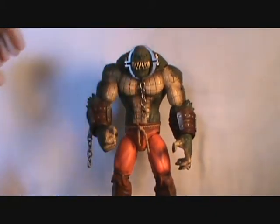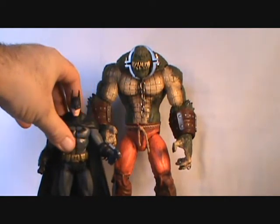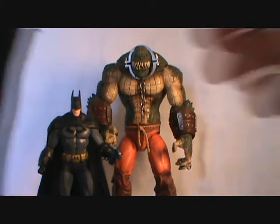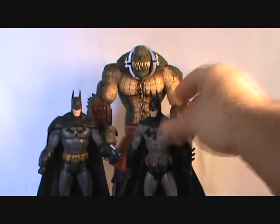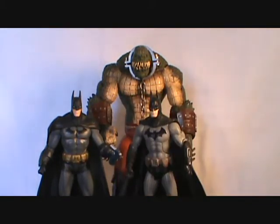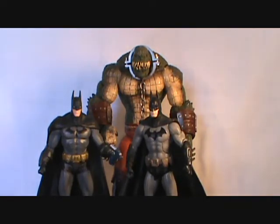Here is the size comparison to the DC Collectibles Arkham City Batman and Killer Croc, which is about how they are in the video game. I like that they made him a bigger figure — very cool. I also have the Mattel Arkham City Batman. The cowl on this one seems to be just a little bit taller, so if you only had this one but happened to have this Killer Croc, they would obviously work very well together.